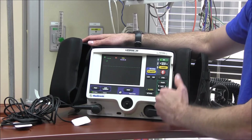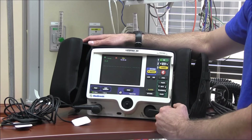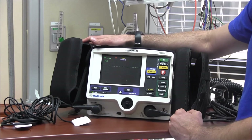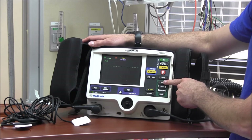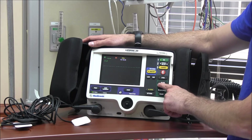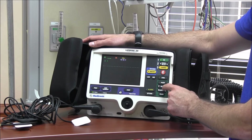If you need to pace someone — that's for unstable bradycardia — think of this early, because in our unit patients in unstable bradycardia often trend quickly toward pulselessness. Get the pads on and start pacing early to maintain blood pressure and perfusion. To pace, push the pacer button. When it's on, a green indicator light will show up, and along the bottom you'll see rate and milliamps.